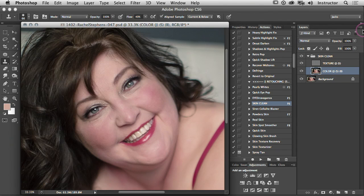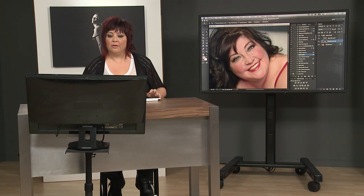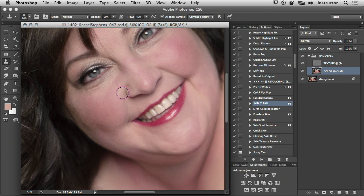What it does is it separates your image so you've got your color and then you have your texture. You know when you have the image and you're working on it with your clone stamp tool and everything just starts to look fake and plastic and you start to lose all the texture. Well now, with this frequency separation technique, I can go in with my clone stamp tool and work just on the areas where I want to affect the color and it doesn't touch the texture.